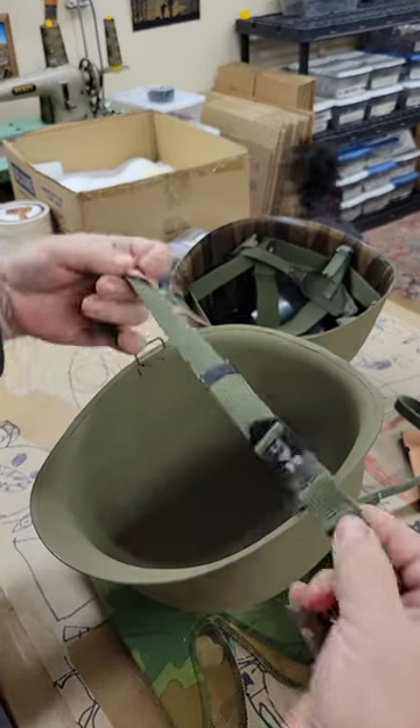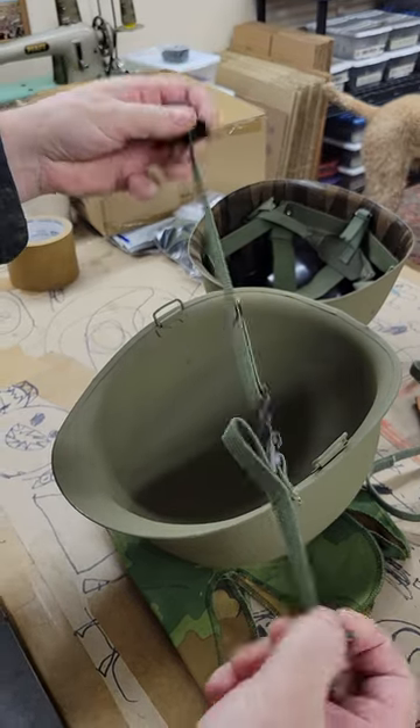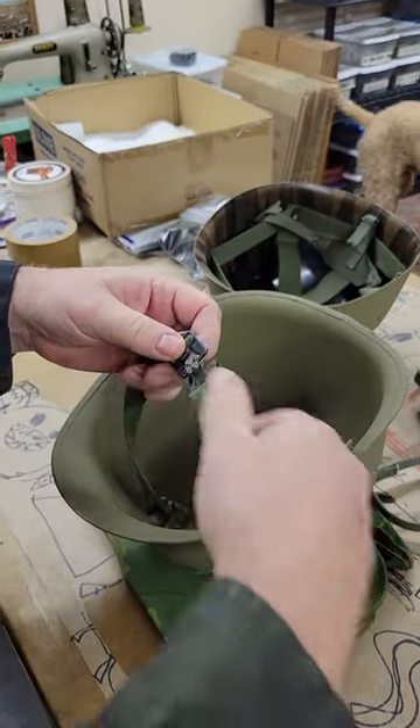First things first, we're going to be putting the Type 1, which is the infantry chin strap, onto this helmet. I get a lot of questions about how to do that, so here we go — just pay attention.